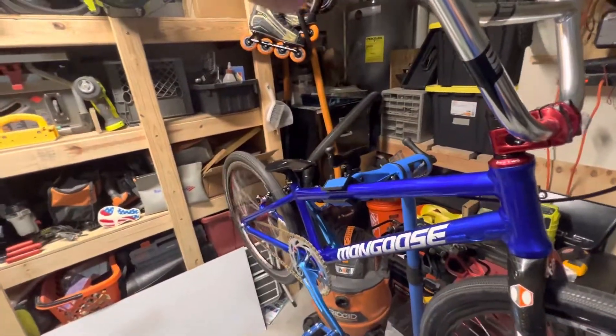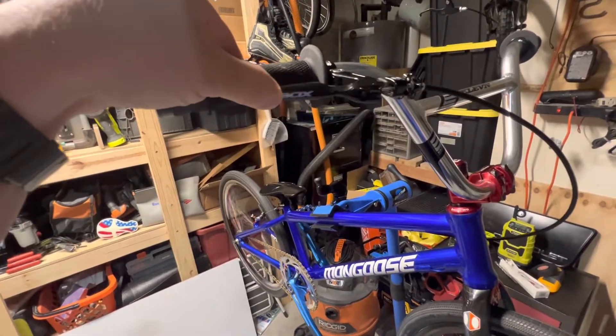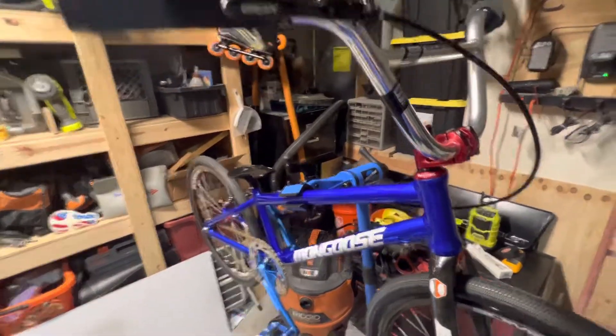Brakes work like a champ. Brakes work really, really well.